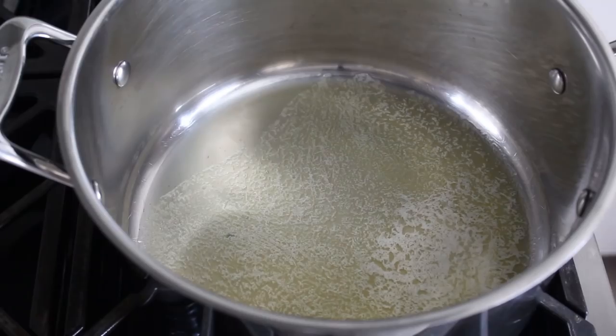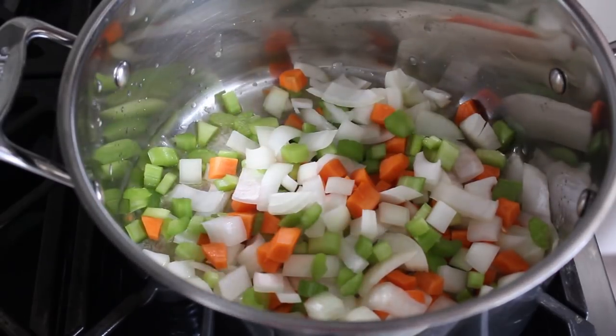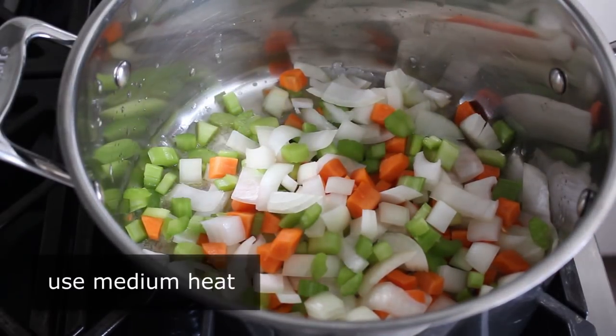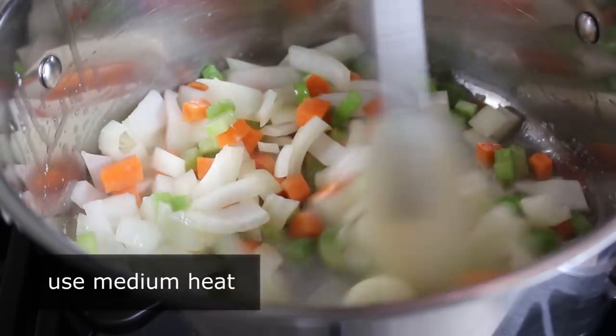Plus, it's very easy to make. So let's go ahead and get started by adding some carrots, celery, and onions to some melted butter. We'll go ahead and cook those, stirring over medium heat, until they just start to soften up and maybe start to turn a little bit golden.